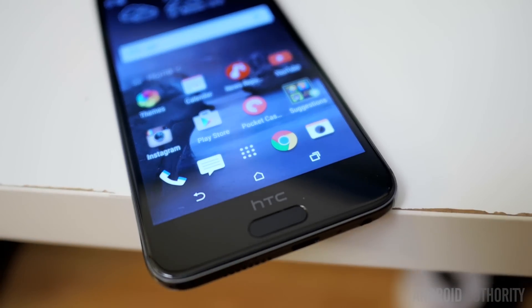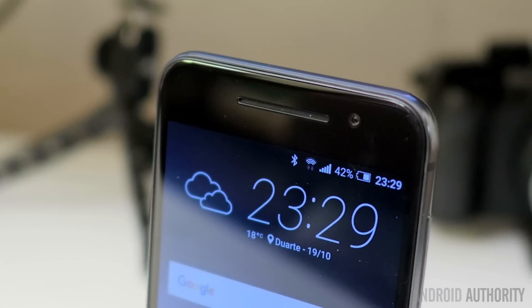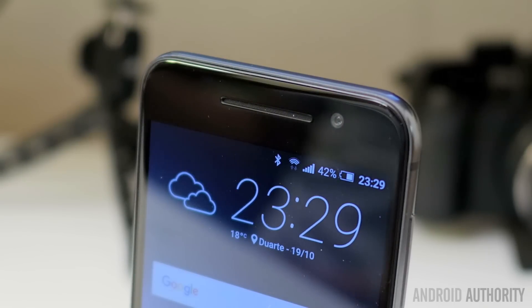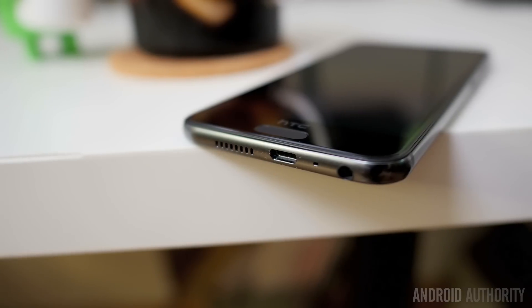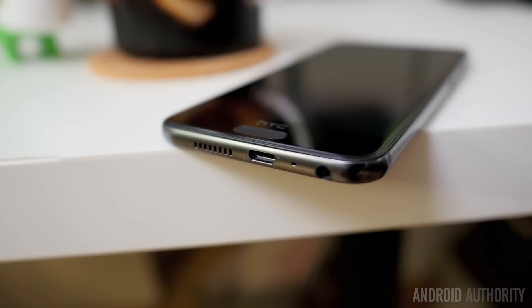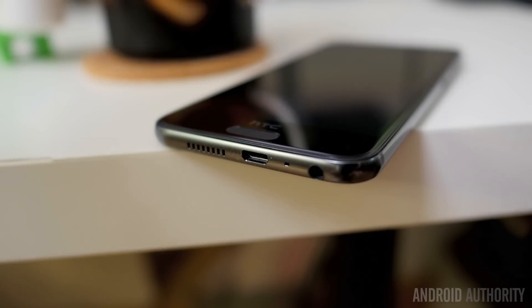If you head on over to the front, you'll notice a new button underneath the HTC black bar, and that is the fingerprint reader, which we'll get into a little bit more in a bit. What you'll also notice is that despite there being a large slit at the top, this is not for BoomSound speakers. Instead you'll get a bottom-mounted speaker that is enhanced by Dolby, right next to the regular micro USB port and the headphone jack.